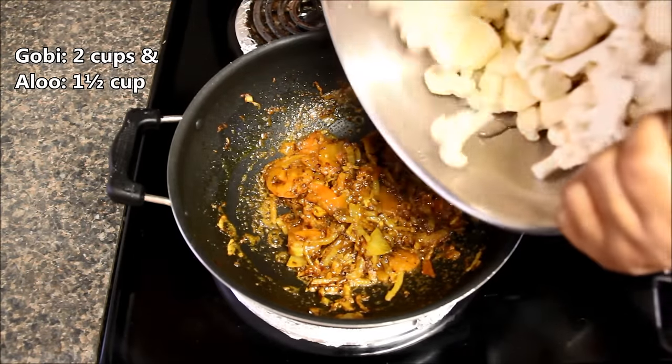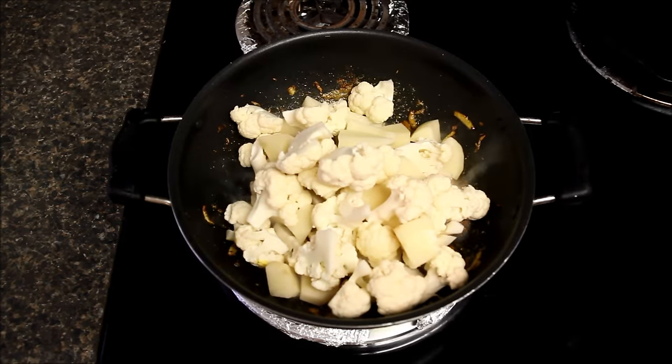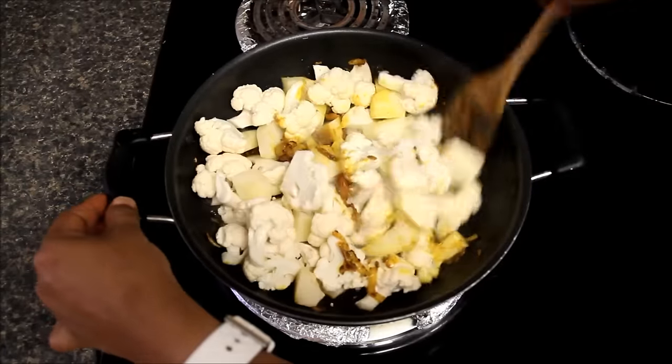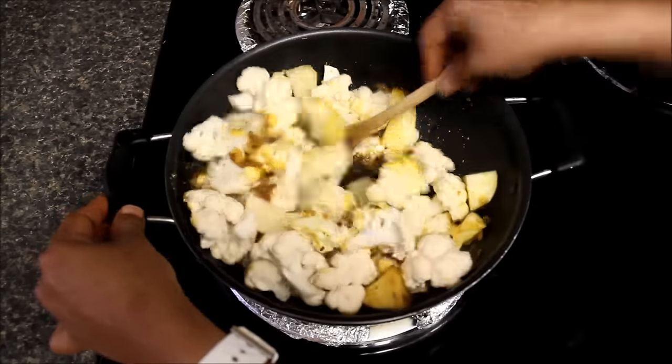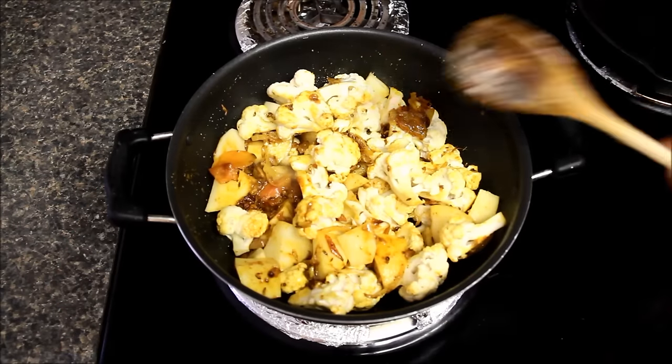And now we will add almost three cups of chopped cauliflower and one cup of chopped potatoes and mix them well in masala. Here you can see I have cut cauliflower in big florets and potatoes in slightly smaller pieces than cauliflower, as cauliflower cooks faster than potatoes.